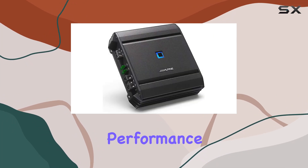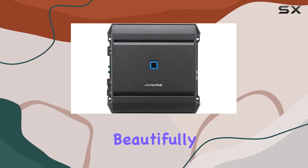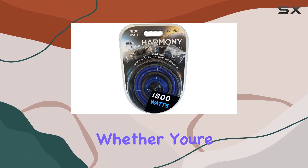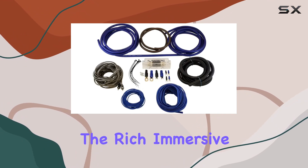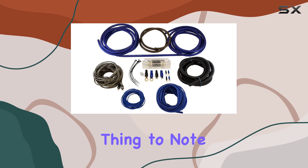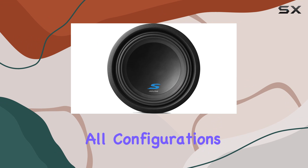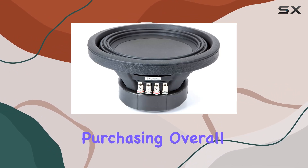Moving on to performance, the SA60M amplifier complements the Type S subwoofers beautifully, providing ample power to drive them to their full potential. Whether you're cruising down the highway or parked at a tailgate party, you'll appreciate the rich, immersive sound this setup delivers. One thing to note is that while this system is optimized for truck use, it may not fit all configurations of the Tundra double-cab, so double-check your truck's dimensions before purchasing.